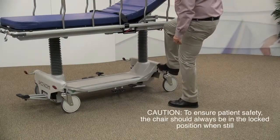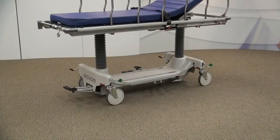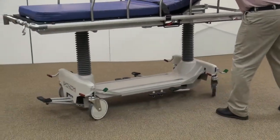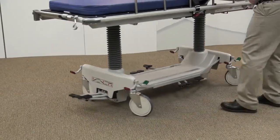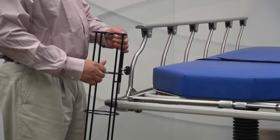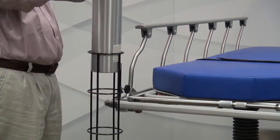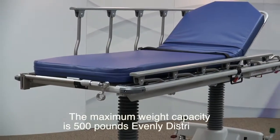Engaging the red pedal will lock all four casters. With the pedals parallel to the floor, the stretcher is in neutral, which will allow all four casters to pivot. The dual column base provides superior support for the stretcher. A vertical O2 tank holder can be installed to the base if needed. The Fluorotrack Stretcher has a maximum weight capacity of 500 pounds, evenly distributed.